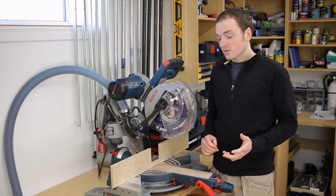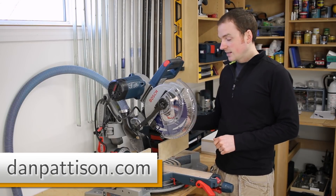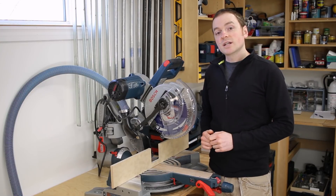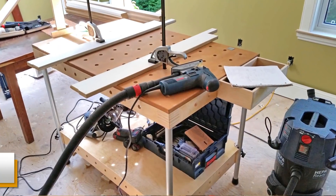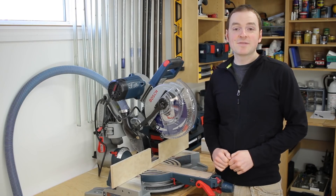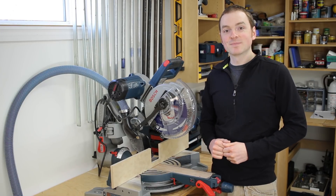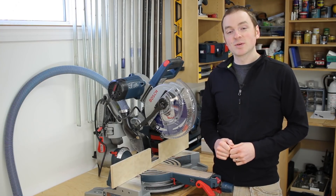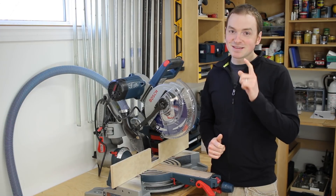Make sure you head over to my website at danpattison.com and download the free plan available for the dust boot. While you're over there, check out the popular MPT or multipurpose table and consider building one for your setup. I hope you found this video helpful — if you did, don't forget to like, share, and hit that subscribe button. Leave your ideas, thoughts, and questions down in the comments below. Let's get some shop talk going — thanks for watching, and until next time, let's talk shop.